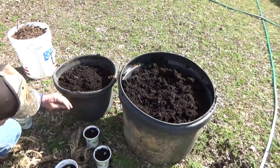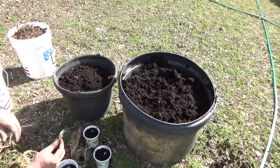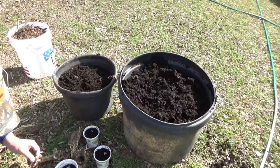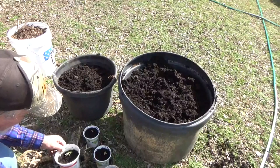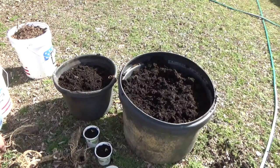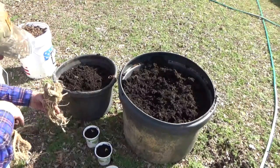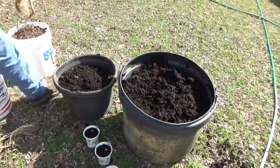We're going to give them a drink of water, and there you go. Well, that's two pieces — I think that's going to be just fine. I want to get a couple more roots like this established. I'm going to plant these big ones in this big container.